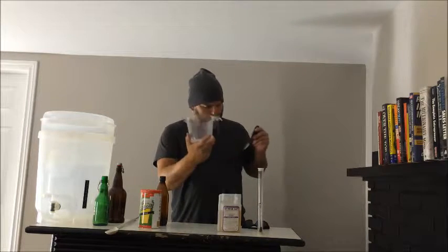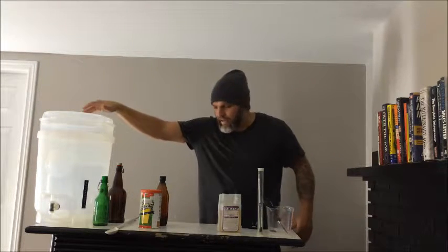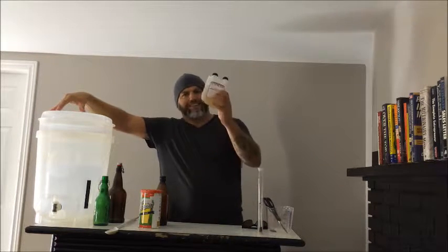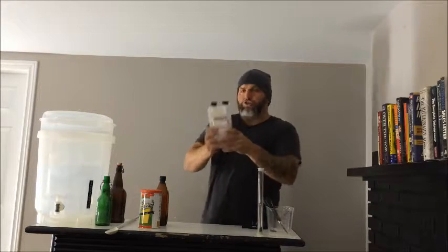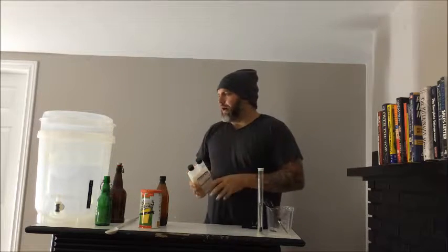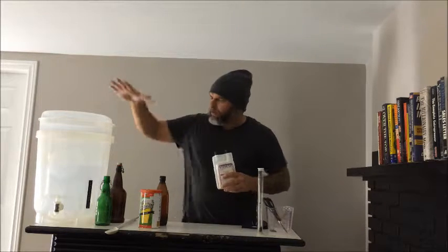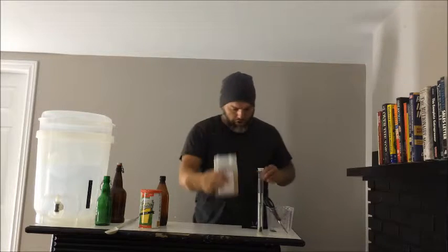If I were you, pick yourself up a nice measuring cup — I got mine at the dollar store. I'm going to put a link under the video to the DIY kit, as well as the sanitizer, which you absolutely need to get before you can get going. This is Star San — it's a no-rinse, food-grade sanitizer. You don't have to rinse when you're done. I clean my fermenter and bottles with unscented hand soap, then sanitize with Star San.